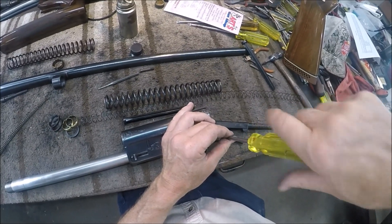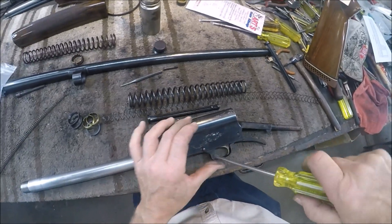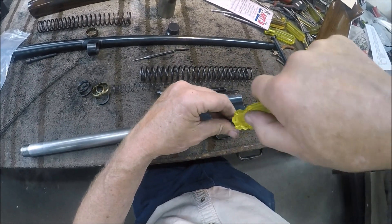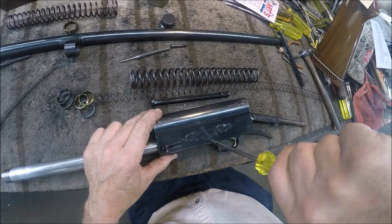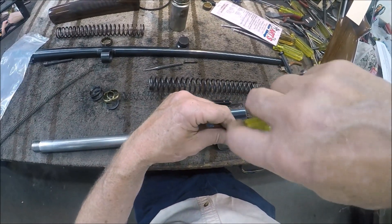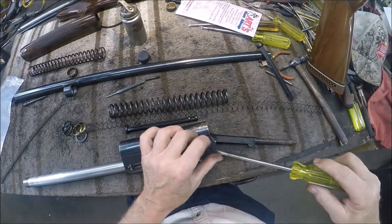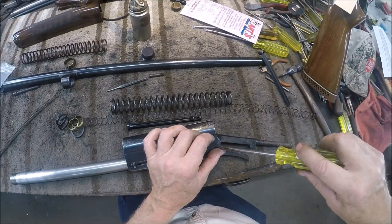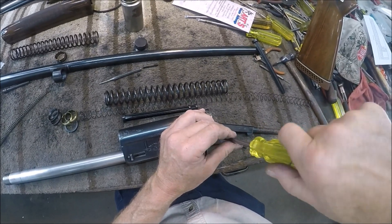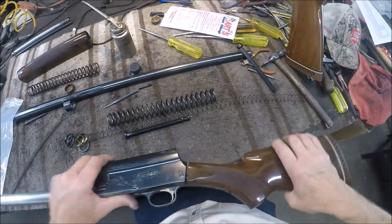We have replaced our action spring. The action spring is the spring that most guys have trouble getting in because they don't really have the screwdrivers to dismantle the guns. Anybody can put a recoil spring in because it just slides down on the magazine tube, but this action spring needs to be replaced. I'm going to go ahead and replace the lock screws, and then we are finished with our receiver. I'm doing a Magnum because I want to show you the ring settings. We'll go ahead and put on the stock because we're done with that.